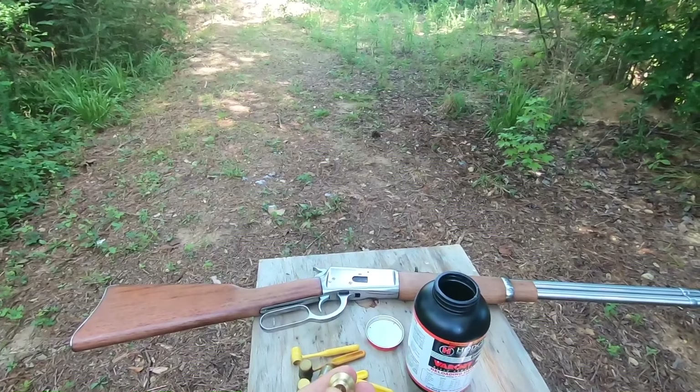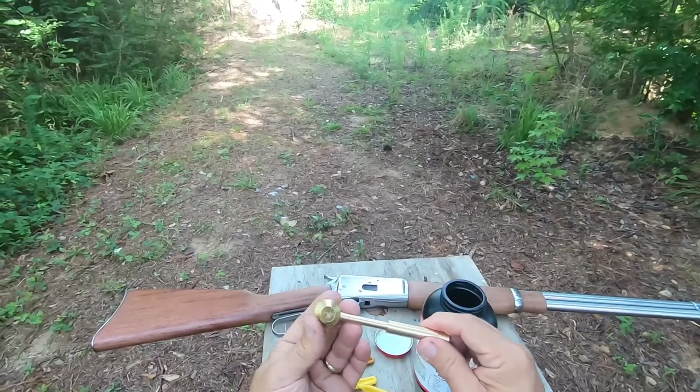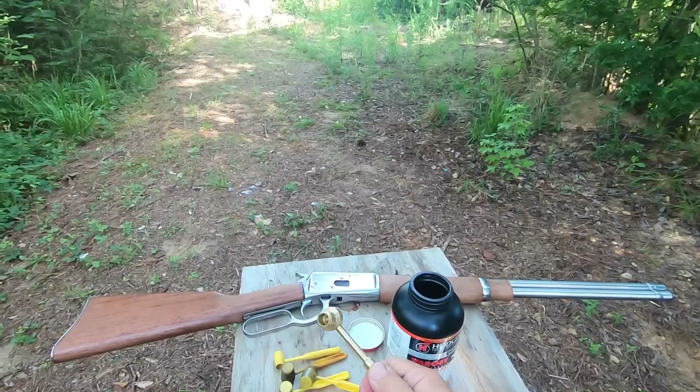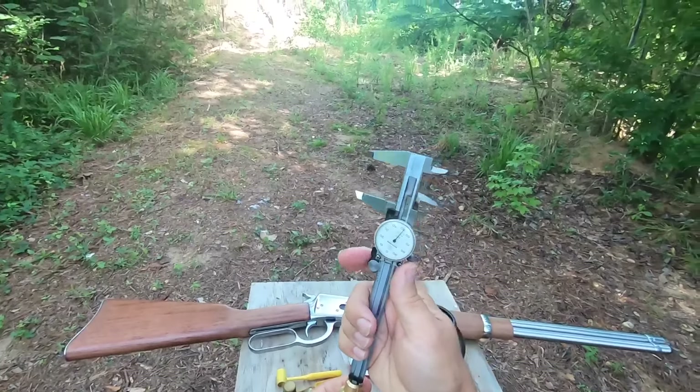It's well made. This right here slides in and out really nicely — it's not loose and it's not tight, it's just right. You turn the handle to tighten it up wherever you want it adjusted.